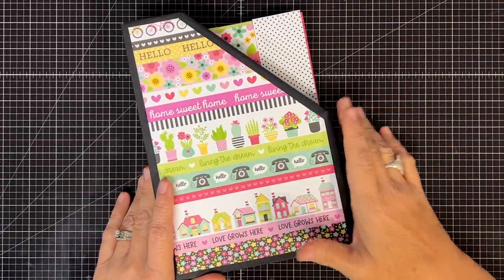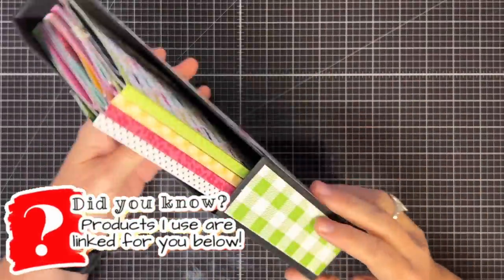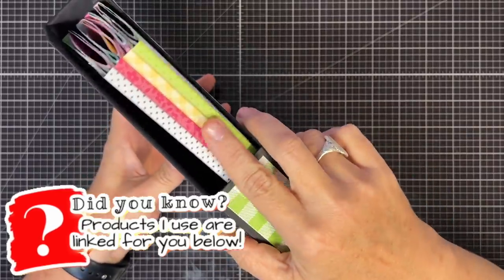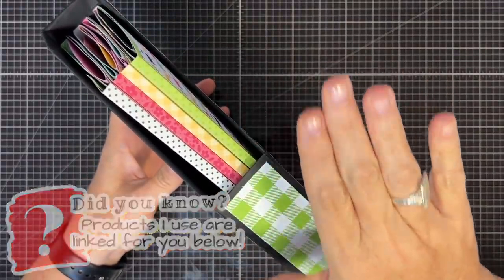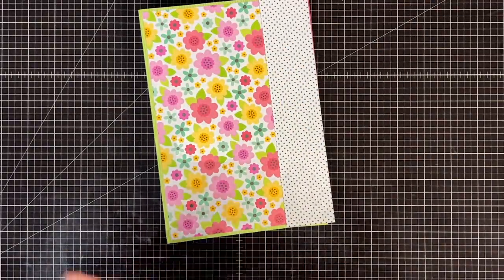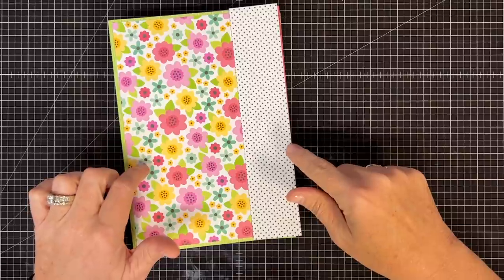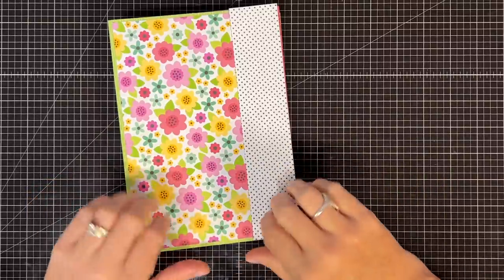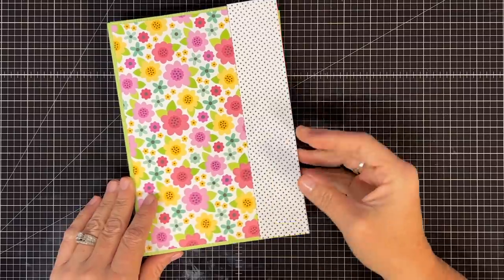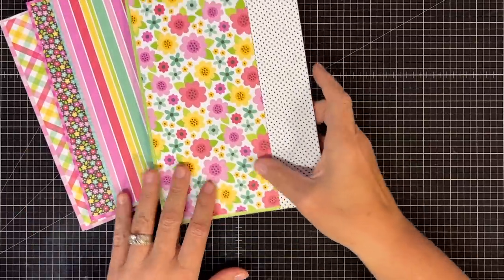Hey guys, it's MayMay and we are back for part two of our little folio. Look how cute they are in there — isn't that adorable? I think they're just going to get thicker as we go. I took a little time before I came to camera because I wanted to explain this and not let it take too long. If you want to see where we are to this point, part one is linked in the description, along with a lot of other videos that go with these folios.